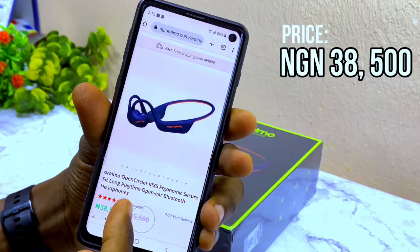Starting with the price: the Oramo Open Circlet was 38,500 Naira when I did the unboxing, but Oramo has since increased the price to 46,000 Naira, which is equivalent to about 96 US dollars as of the time of posting this video.